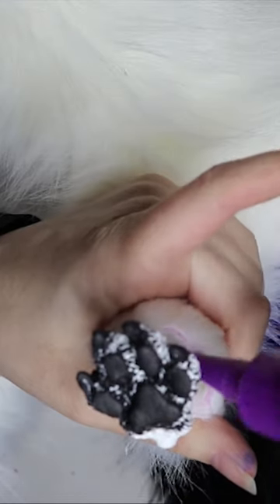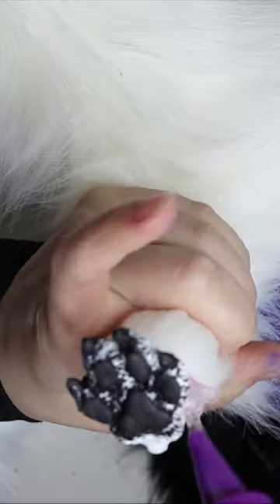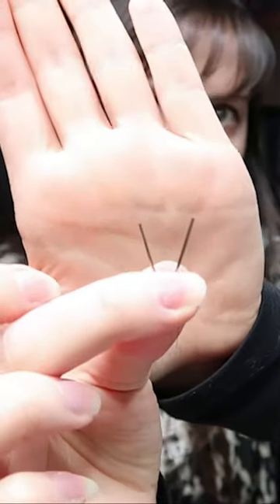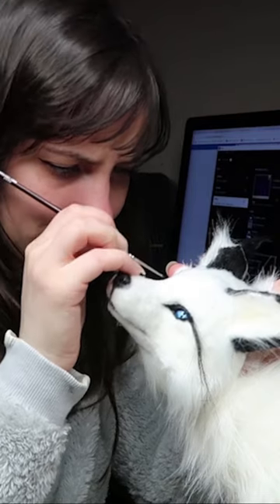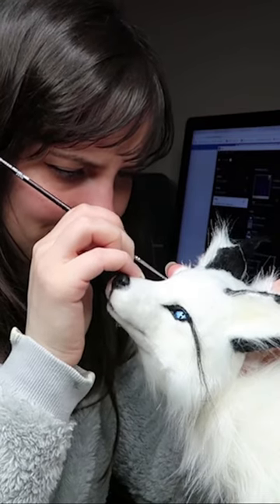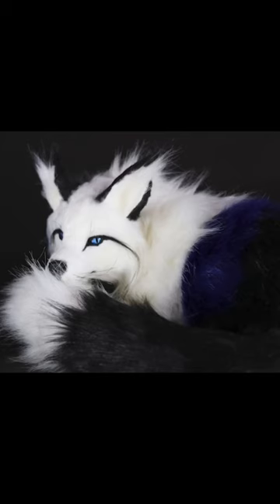Then I'm going to be gluing all the sections together using a tacky fabric glue. In this process I snapped a needle clean in half — luckily I found both ends so no one's stepping on it. I had to go buy some more needles. I've also applied some faux fur to the face, cleaning up and adding all the little detailing, and that's pretty much it.